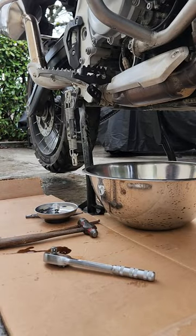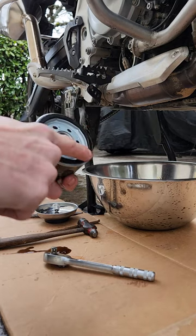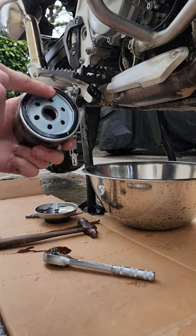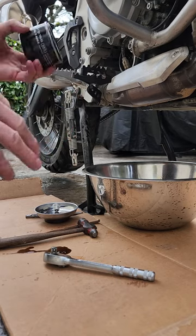While that's draining, I like to take the new oil filter and get a little bit of that dirty oil and put it on to the gasket of the new oil filter to prevent it from seizing on. Then we can reinstall that.